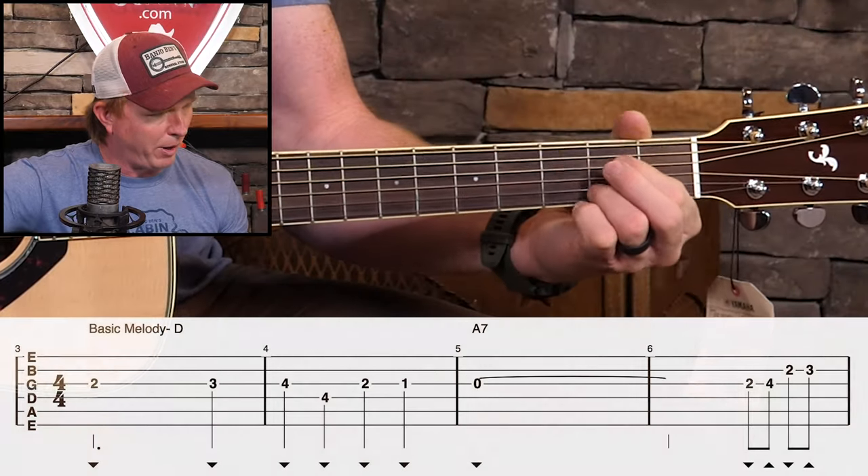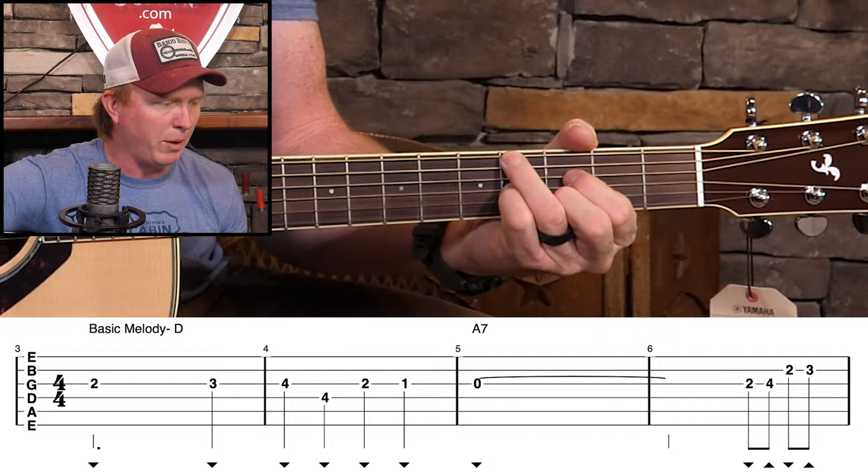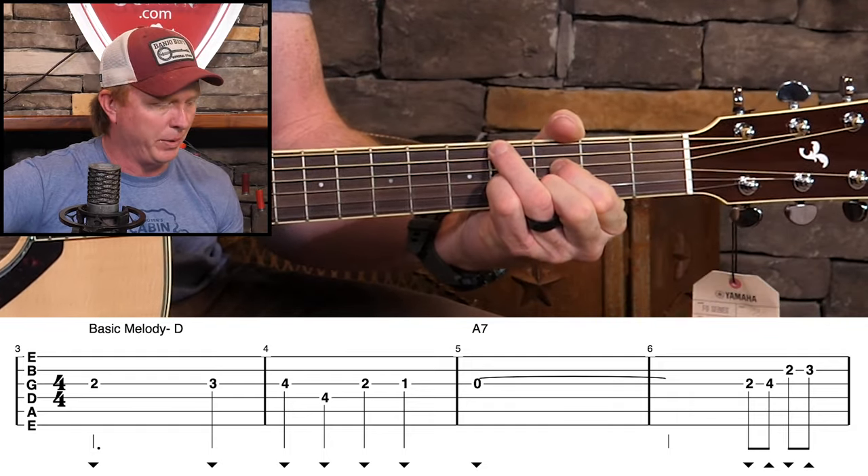Let's look at the basic melody. We're in the key of D here. I only have a few chords in my arrangement — I have the standard 1, 4, and 5, which is D, A, and G. And then we're going to do a G-sharp diminished, and I'll talk about how to play that later on when we talk about the rhythm.